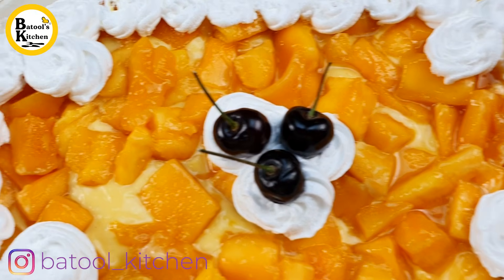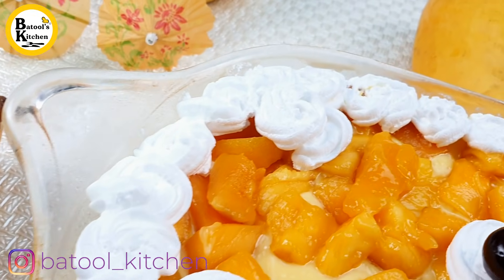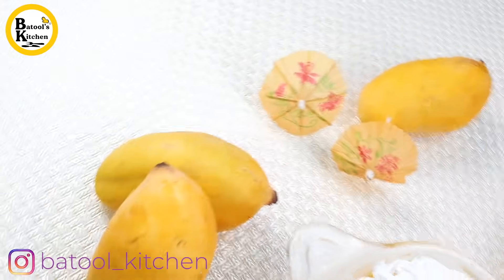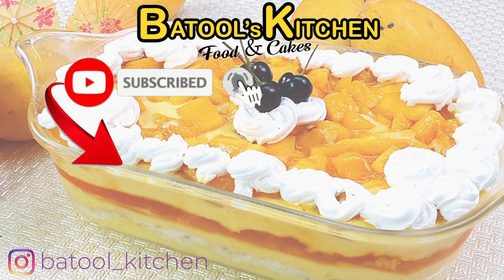You will enjoy the recipe. Please like this video, share it, subscribe to the channel, and press the bell icon so you won't miss my new recipes. I'll see you in the next video with another amazing recipe. Lots of love — don't forget to subscribe to my YouTube channel. Allah Hafiz!